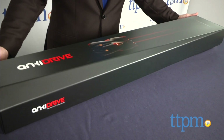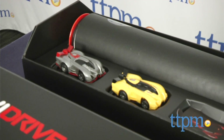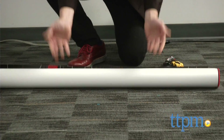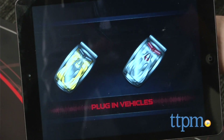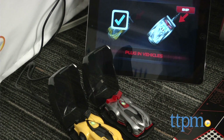I have the starter set here. It includes two cars, two chargers and the special racing mat. I have to be honest, we were a little intimidated by the prospect of setting this up, but we shouldn't have worried. It's really simple. Place the cars and the chargers, roll out the mat, download the Anki Drive app from the iTunes Store or Google Play and you're ready to go.